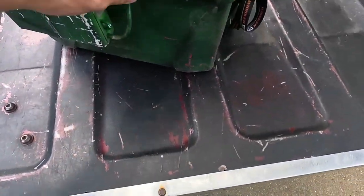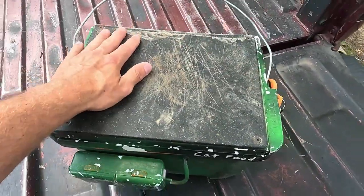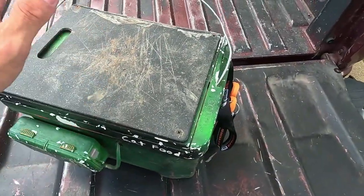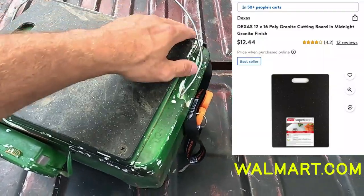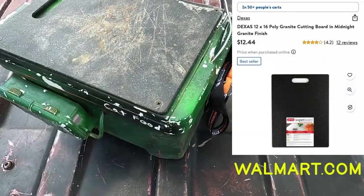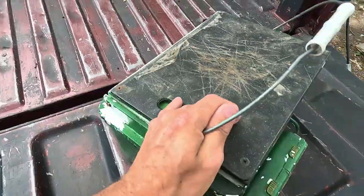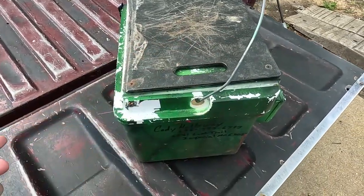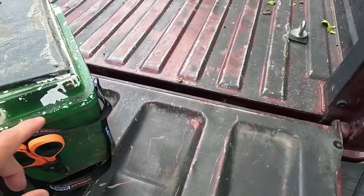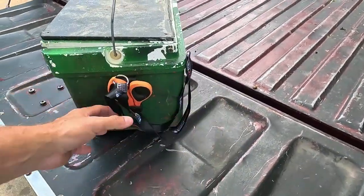On the top, this is the cheapest cutting board I could get at Walmart. I trimmed it to fit and screwed it down — pretty simple. I didn't want the lid to keep falling off, so I attached it with screws on each side.